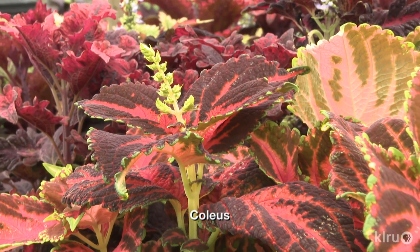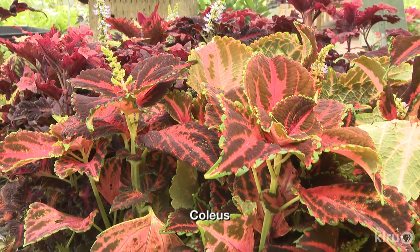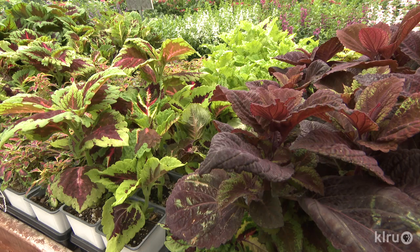Thanks, Christina! Our plant this week is Coleus, a tropical annual that's well worth the effort of replanting every year. The species is variable, so you could potentially plant an entire landscape of it and have dozens of plants with no two looking the same.